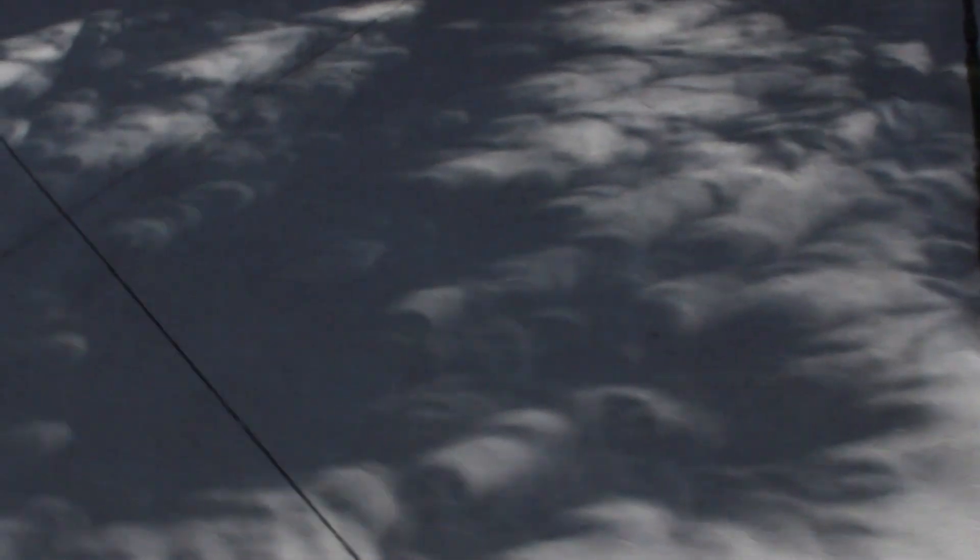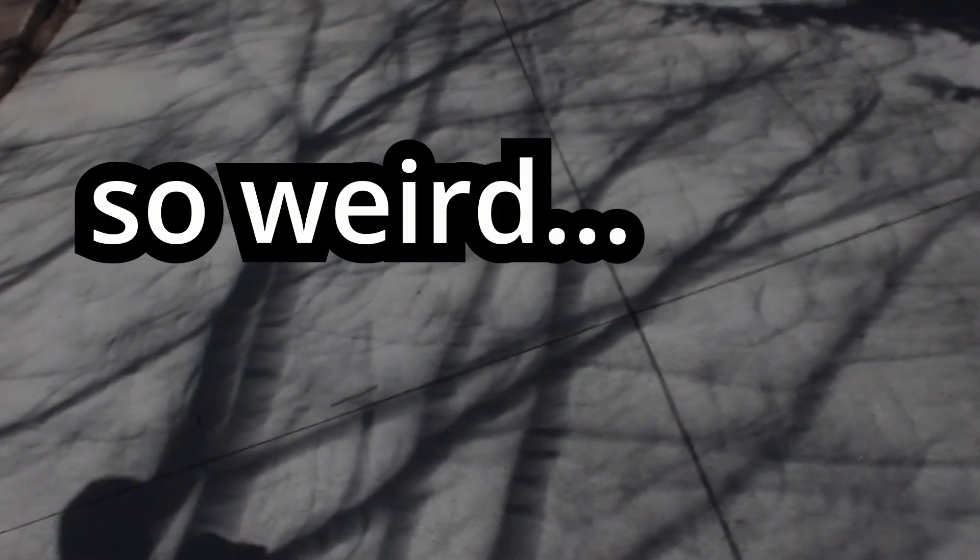A pinhole camera makes an image of what it sees, and so when the trees show what they see, that makes an image for you and me. Look at those weird shadows. So weird. So shadows.